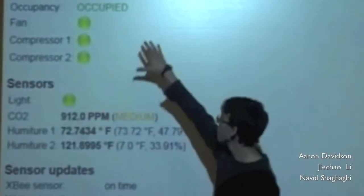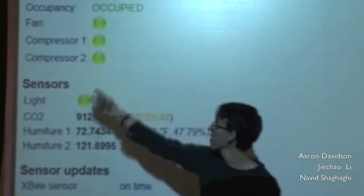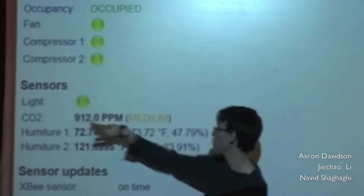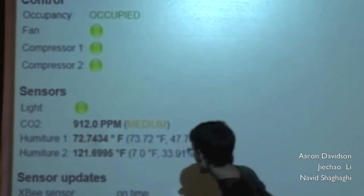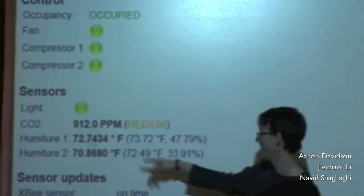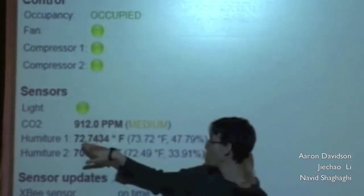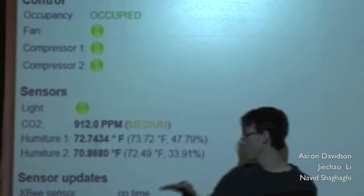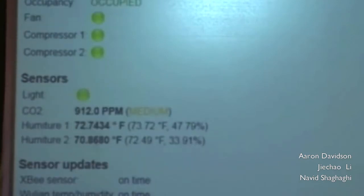So we can see that up here we have the control stuff. We know it's occupied. The fan is currently on, both compressors are on. We're going to see the sensor data — the light's on, the CO2 is at 912, it says medium. That doesn't mean dangerous or anything; it just means we expect that we can go in there. The temperature readings updated: 72 in one area and 70.8 in the other. So we can see there's actually a big difference in temperatures even in the same room. And then we simply have this server update thing which tells us which sensors are currently online.